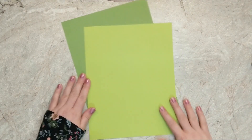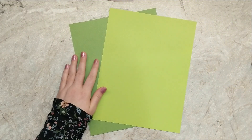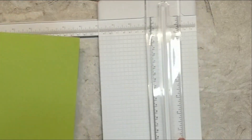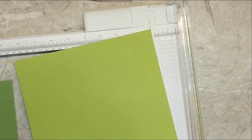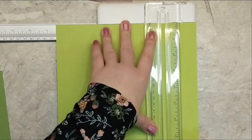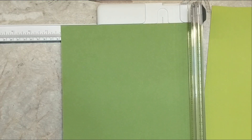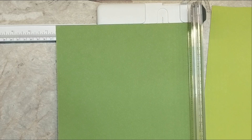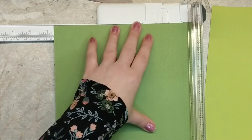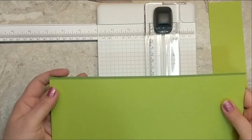Starting off with the slimline box, I've got two pieces of heavy base weight cardstock. You want to make sure these are good and strong cardstock because we want it to hold all of our cards. The measurement for the bottom of the box is going to be six and a half inches by 11. For the top of the box the measurement is six and five eighths — that's one little notch past half an inch. There's just a little sliver of a difference between the two pieces.